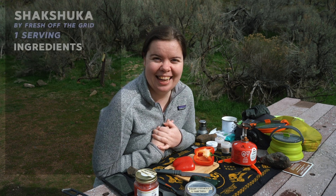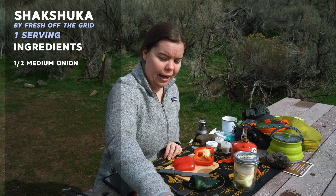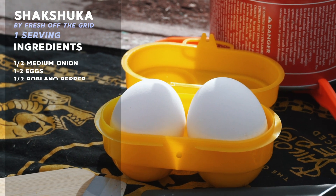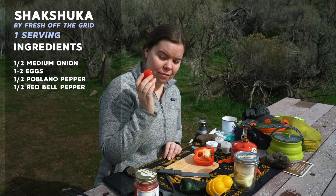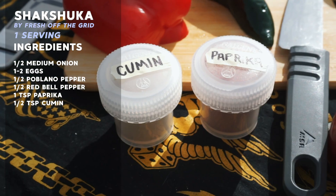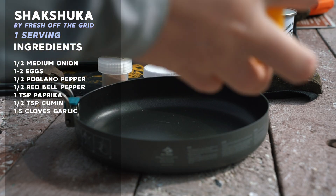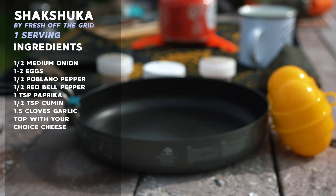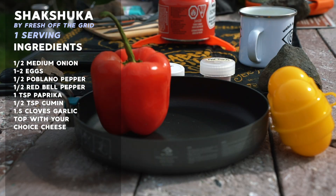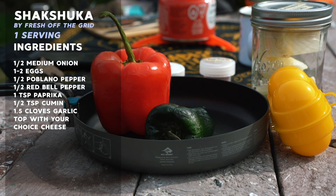It's going to be pretty indulgent, and hopefully it's going to keep me warm for the ride home. I'm going to be using the other half of my onion from dinner. I have an egg in my handy little carrier, a poblano pepper, and half of a red pepper. We also have paprika and cumin, and under better circumstances I would have garlic cloves, but I'm going to use garlic powder as a substitute. The recipe also suggests topping it with feta cheese, but I'm not a huge fan, so we're going to substitute some parmesan.